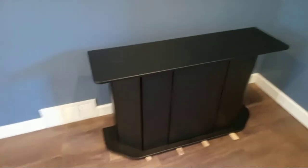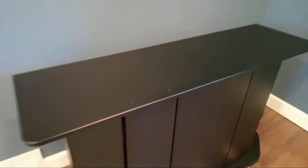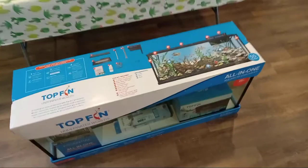All right, I got the stand put together. As you can see, I already got some shims underneath there and it is fairly level. You can see it's pretty much right there in the center — that's level, the line's in the center there. So now let's go ahead and unpack the aquarium.